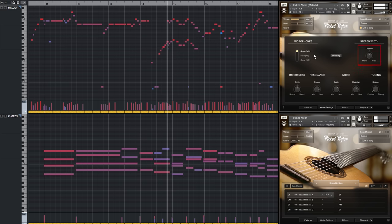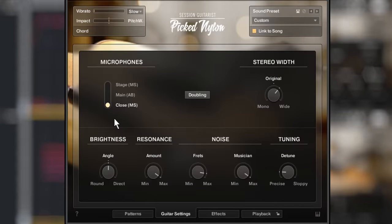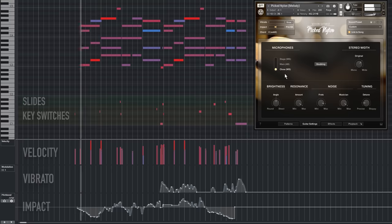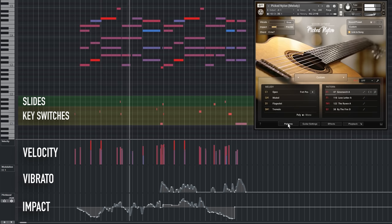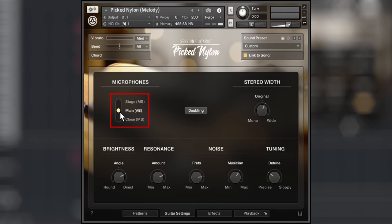You can use a spot mic and use the width control to change the balance between the mono close mic and the ambient microphones. For a typical singer-songwriter, you may want to place a large membrane condenser microphone close to the guitar in a small bedroom studio. For a Spanish guitar solo in a pop song, a small membrane AB setup recorded in a medium-sized room would be a suitable choice.